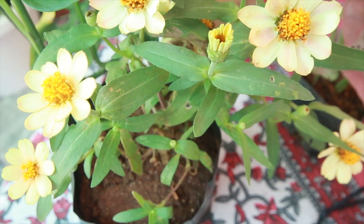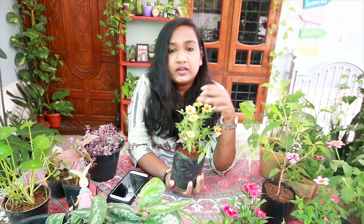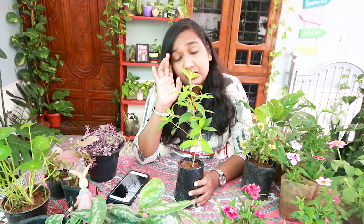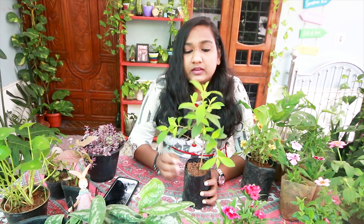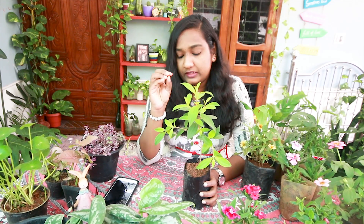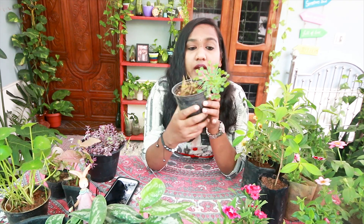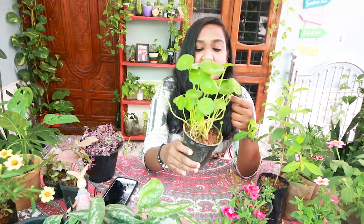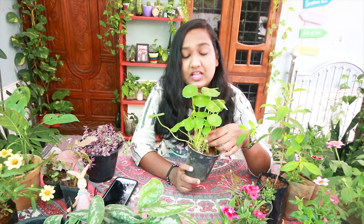If you want to make a healthy plan, this is about 50 rupees. This is about 50 rupees. This is a mosaic plant. This is an aquatic plant. This is about 70 rupees — almost 70 rupees. So this is about 70 rupees.